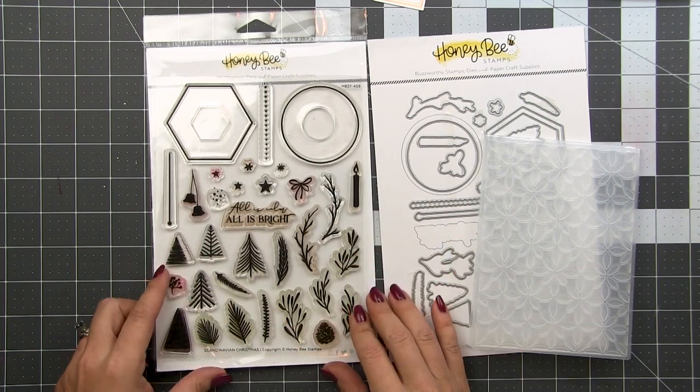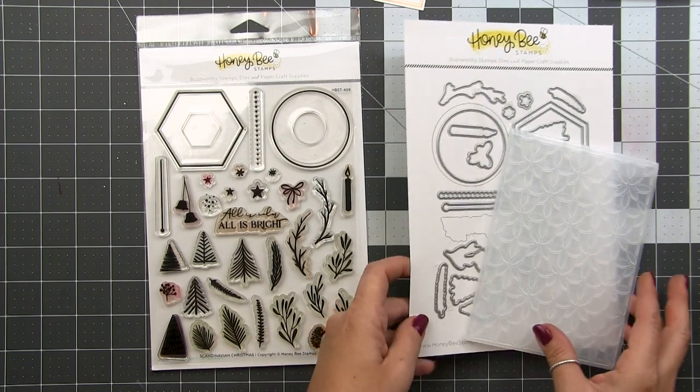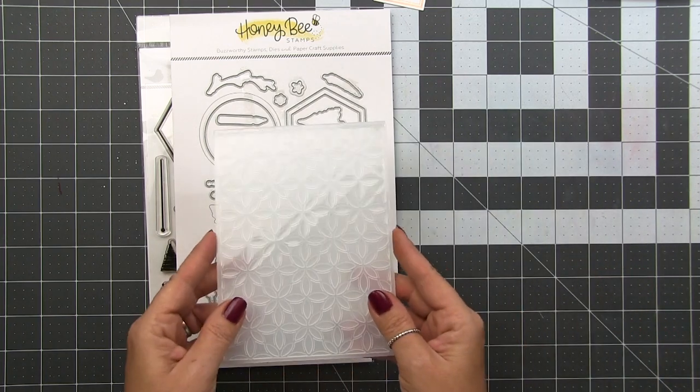All of the cards I'm creating today will be using the Scandinavian Christmas stamp and die set, and for the first couple of cards we're also going to be using the Kaleidoscope 3D embossing folder.